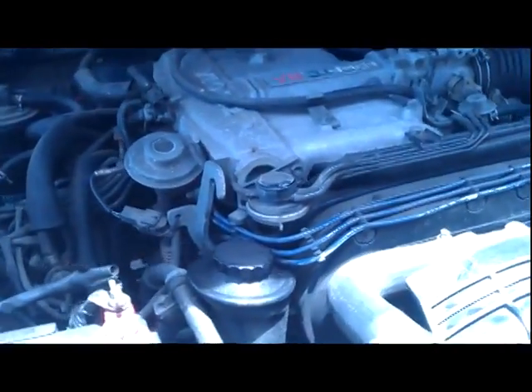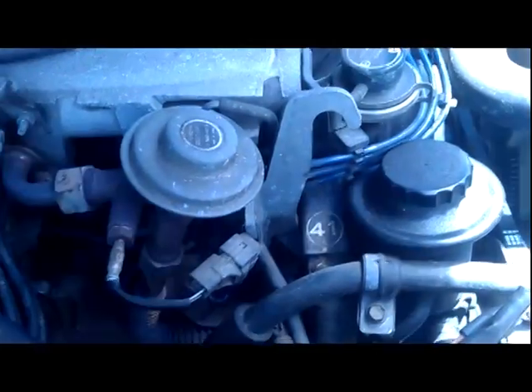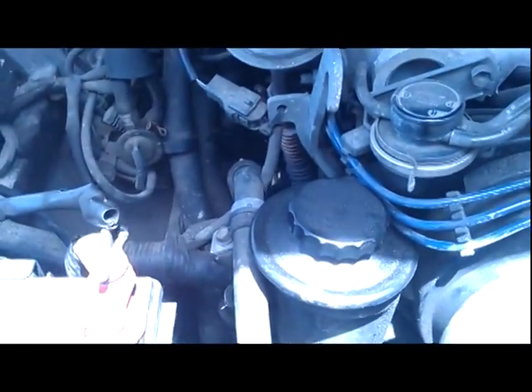This is my '95 Toyota pickup truck. Yesterday I was driving it and my check engine light came on. I usually don't like driving with the check engine light on — I want to find out what it was as quickly as possible — so I just drove it back home and got on my motorcycle and rode it instead.